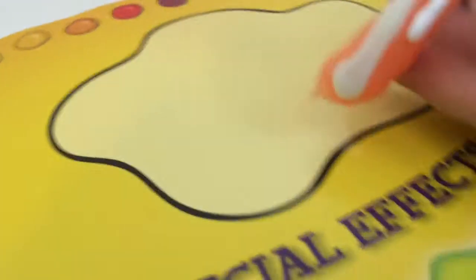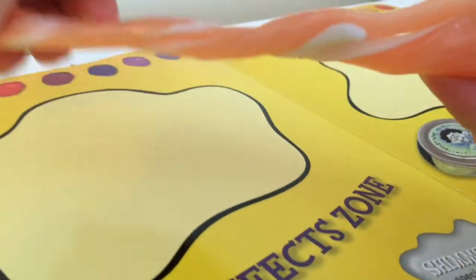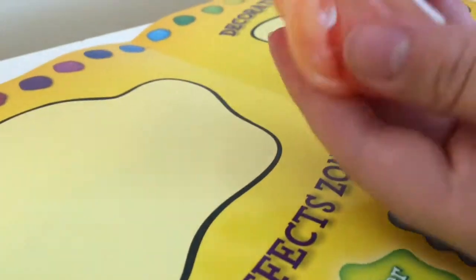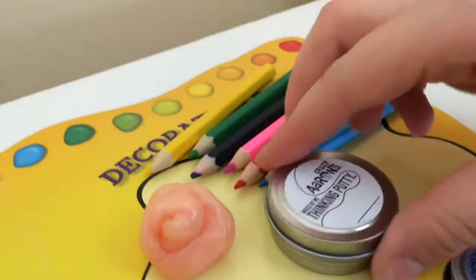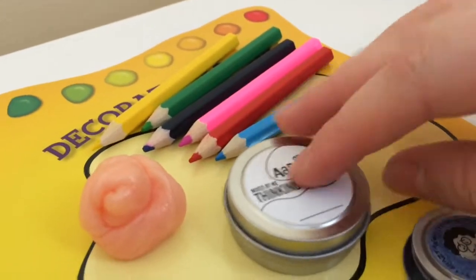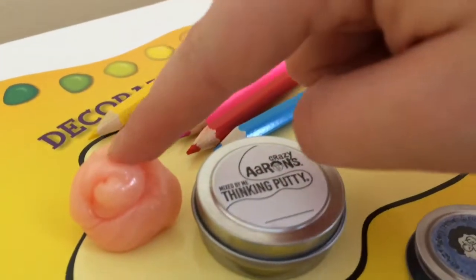It's all ready to be twirled up into the putty — this looks really cool, like a candy cane! At the end I'll show how it glows in the dark. Once I'm done mixing, we're at the final stage, which is decorating the tin. I'm going to decorate it and write what it's called.